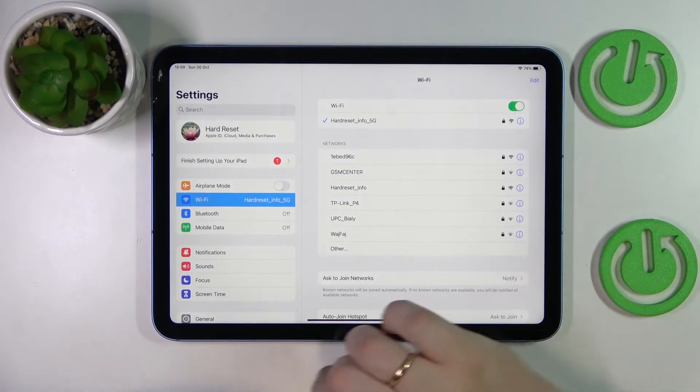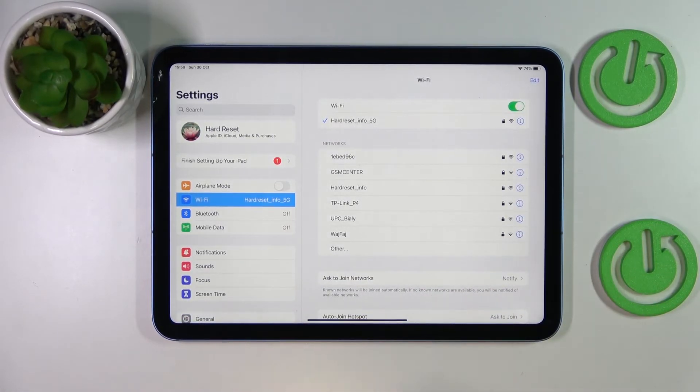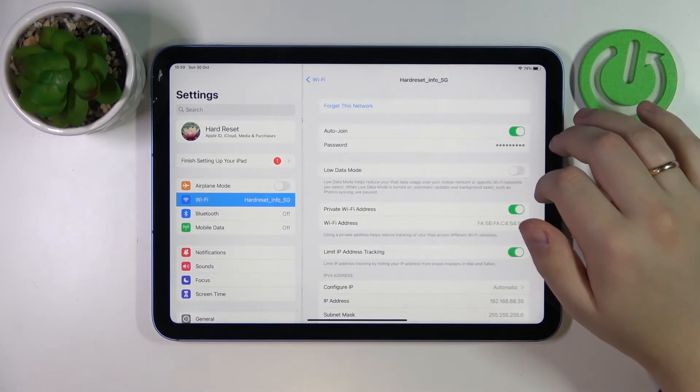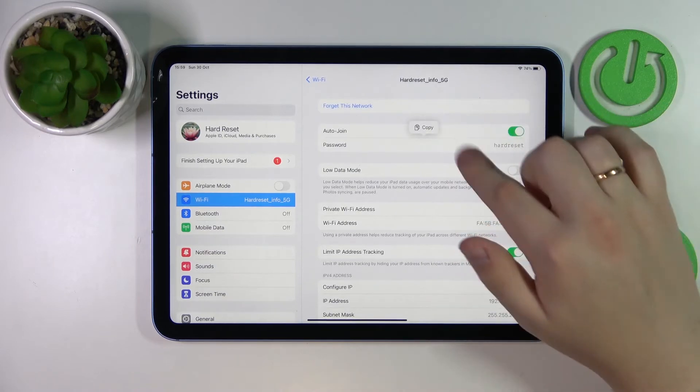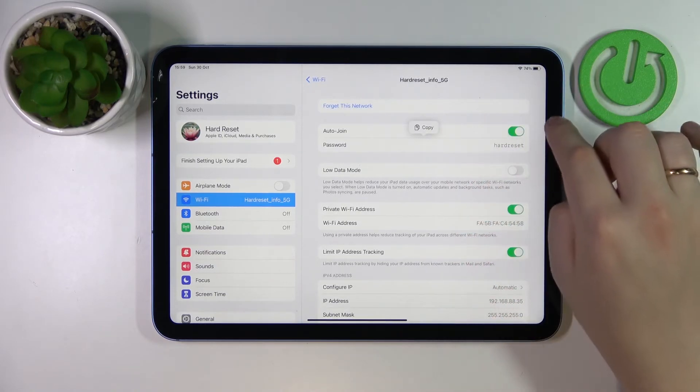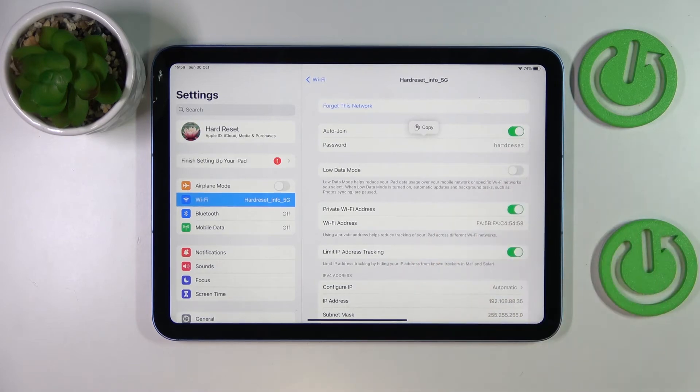Next, choose which network you would like to share the password of. I'll go with the one I'm currently connected to — tap on it. After that, tap on the password field, and as you can see, the Wi-Fi network password gets revealed right away.